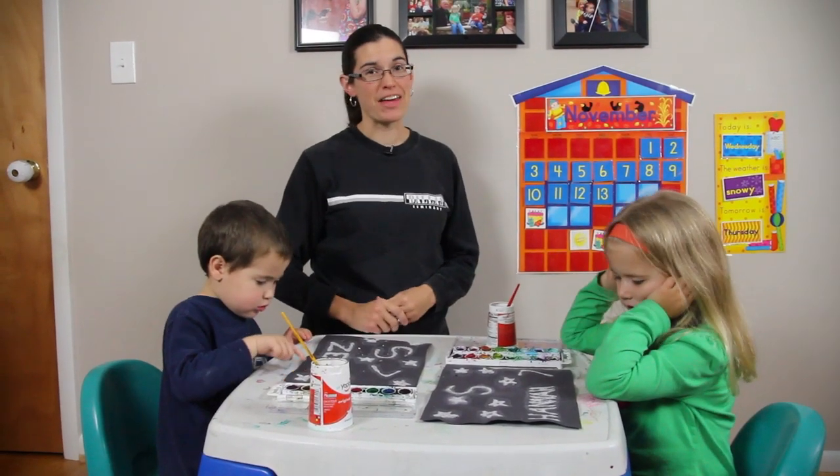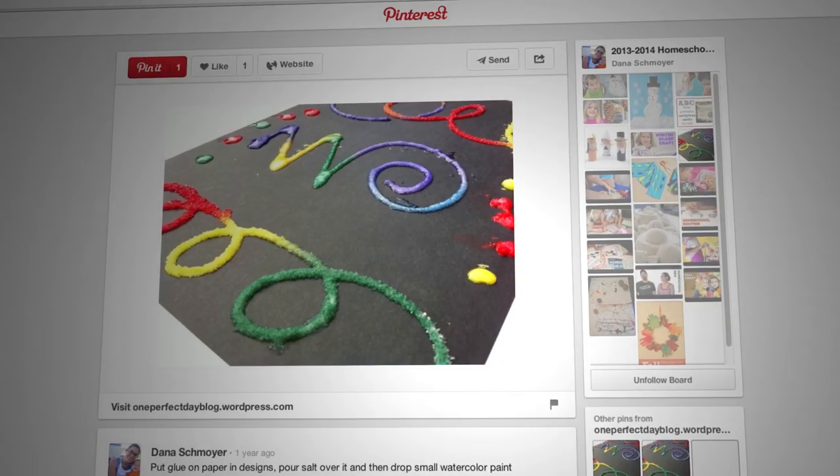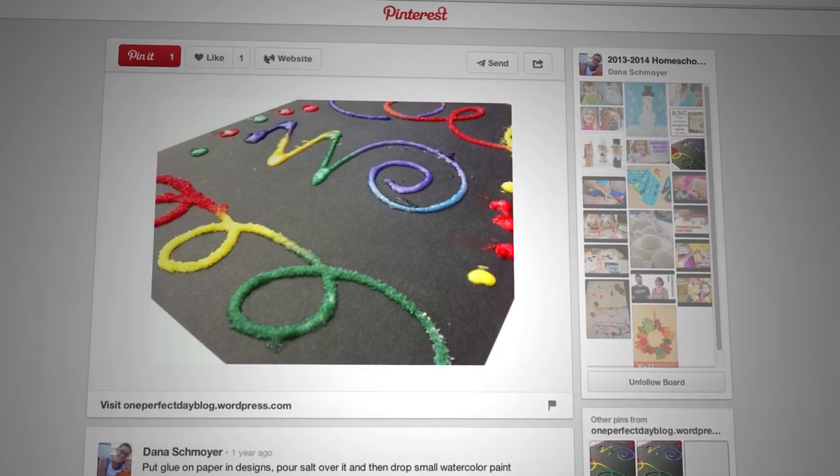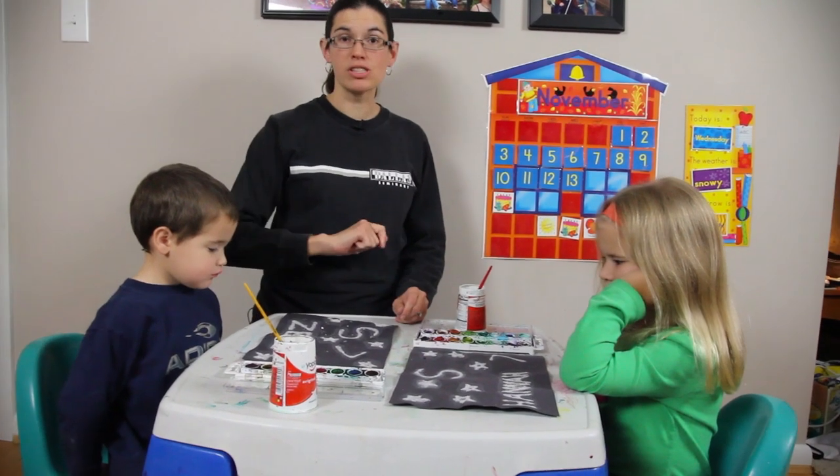Today we are going to do another fun little craft that I saw on Pinterest. I took black paper and then made a design with just regular school glue, Elmer's glue, and then sprinkled salt over it.